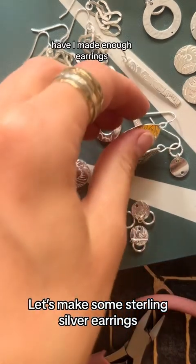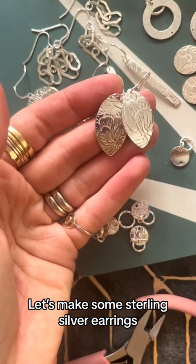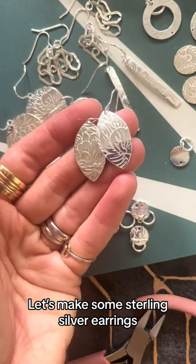Haven't made enough earrings — I'm not really sure, but let me know. Have a good day!